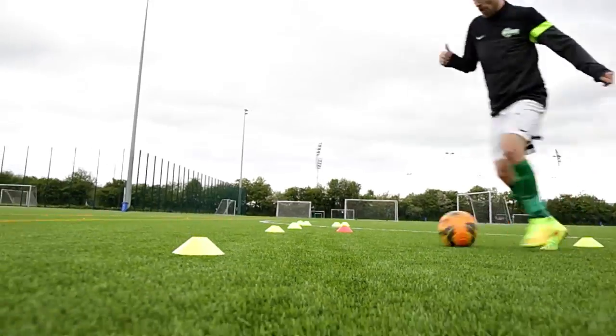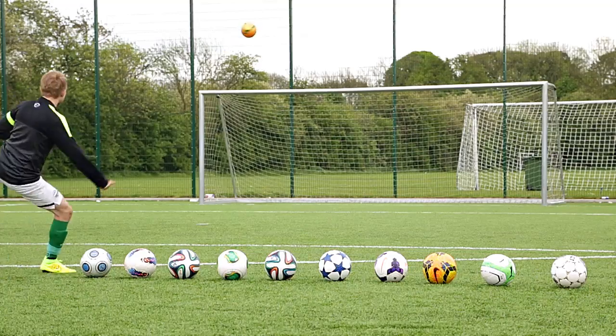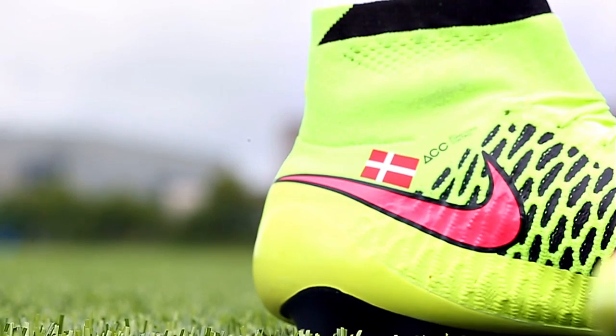Hi, I'm Jacob from Unisport Web TV, and on today's menu we have our review of the Nike Magista Obra. The Magista has built up quite some buzz, so today we're going to take a look at if this boot can actually revolutionize the way we think about football boots. If you want to know how the Magista Obra performs on the pitch, then you better stay right here with me.